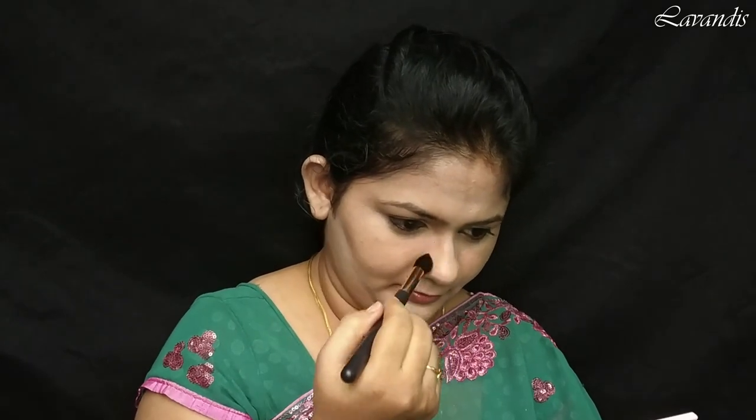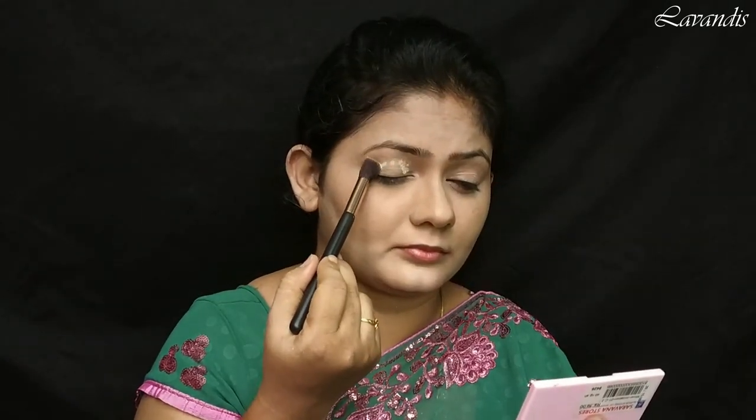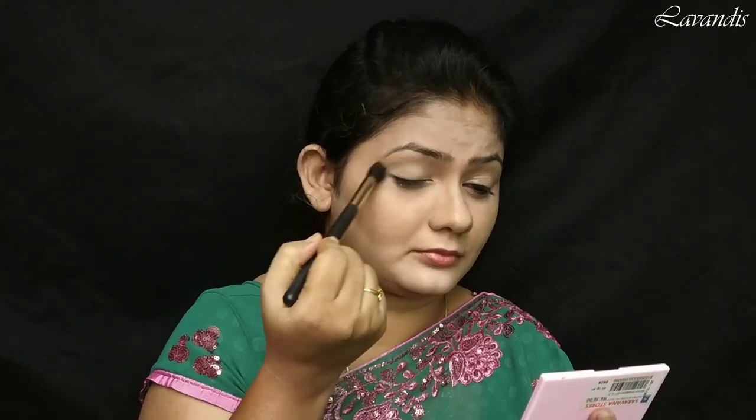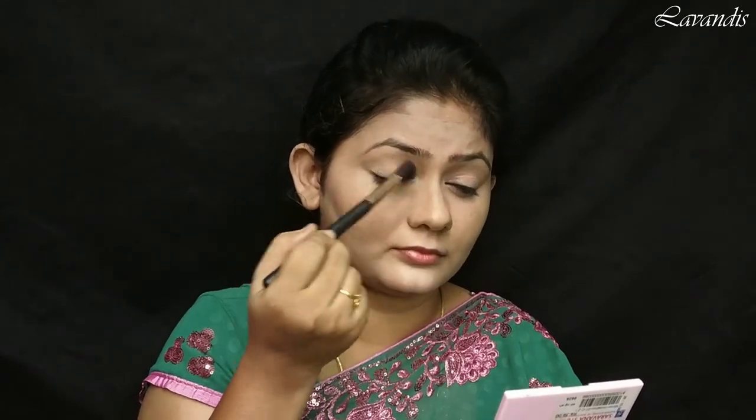Next I'm going to set my face using banana powder, especially around my eyes and mouth wherever I tend to sweat. Before moving on to the eyeshadow process, I'm also going to set my eyelids using the same banana powder.